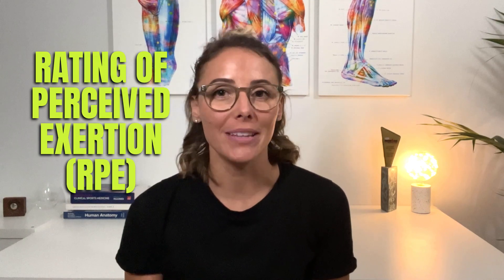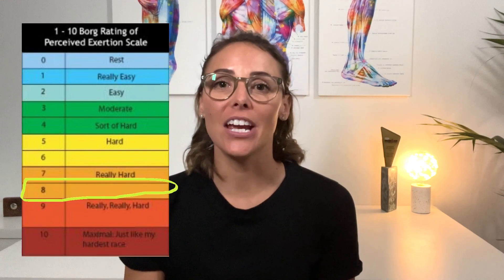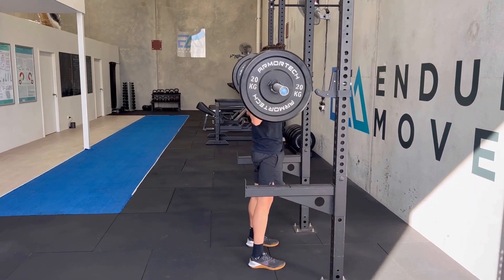Option two, or the next way that you can measure the intensity or load of your strength training program, is to use rating of perceived exertion, commonly known as RPE. This is the same method which is commonly used in endurance training. For example, if you were prescribed an interval run where the main set was to sit at an effort of 8 out of 10 for 10 minutes, in strength training you could be prescribed one set of six repetitions of squats at a weight aiming for an RPE of 8 out of 10.